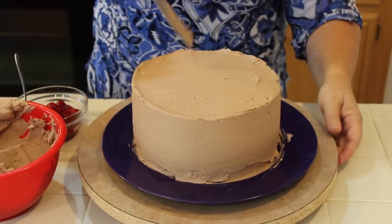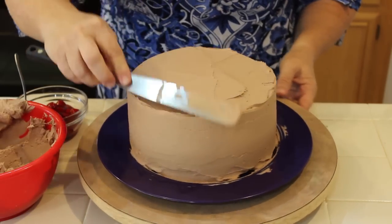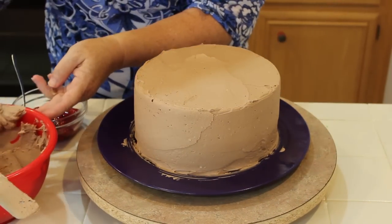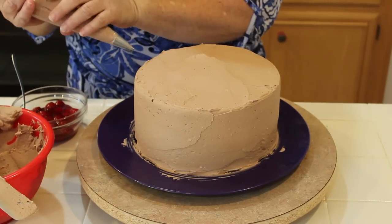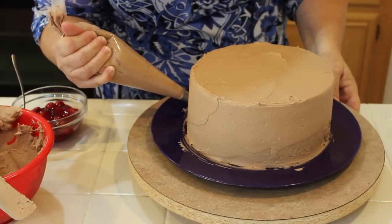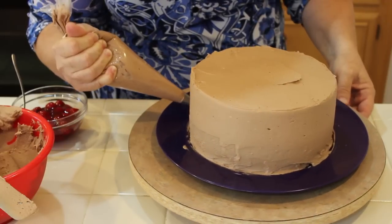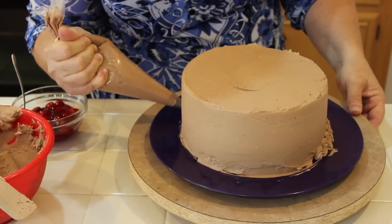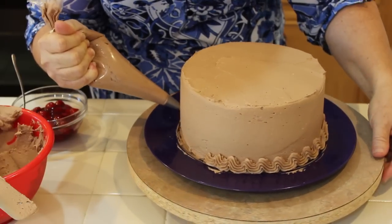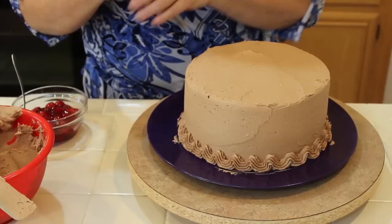I'm just going to go around — as you can see I have this wheel here that makes it easy to turn. If you don't have that, you'll just have to stop and turn as you go. Using the tip I have here, I'm just going to go around and do some real easy moves. A little sputtering sound means there's air in my bag, but that's okay.